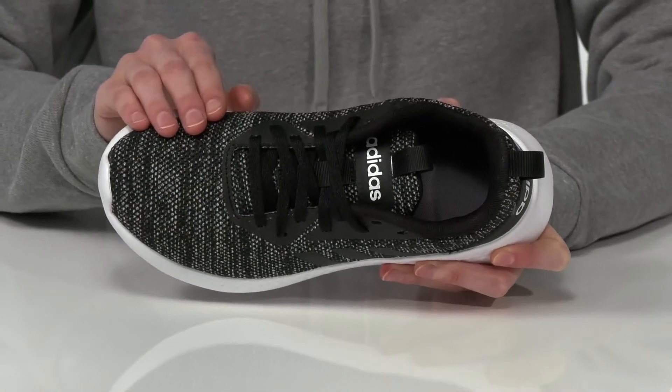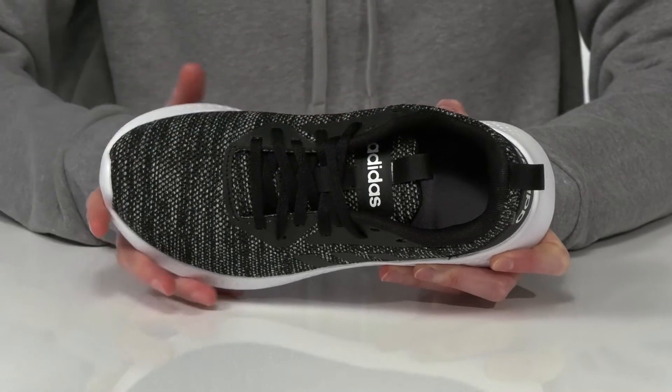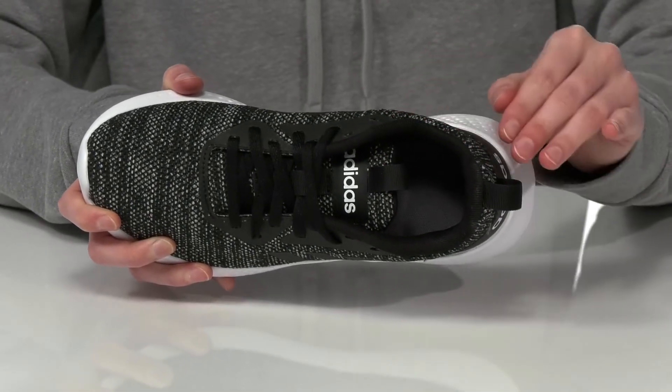They have a soft and breathable textile upper with a lace-up closure on the top that is functional so they can really secure down their fit. There are two pull loops, one at the back of the heel and one on the top of the tongue, so they're easy to get on and off.